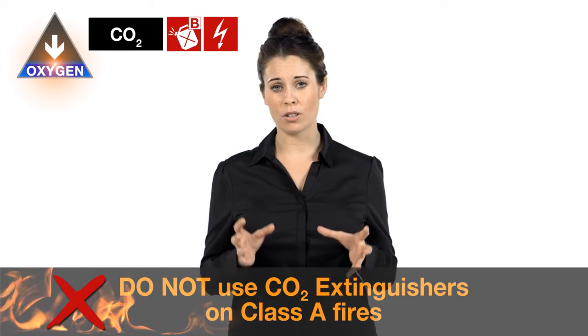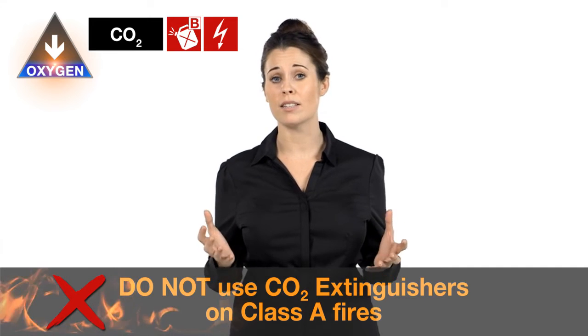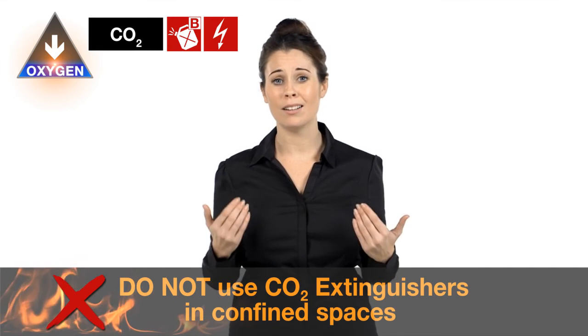Do not use carbon dioxide extinguishers on class A fires because it can cause a fire to spread. And don't use them in confined spaces because there is a risk of asphyxiation if you inhale too much of the gas.